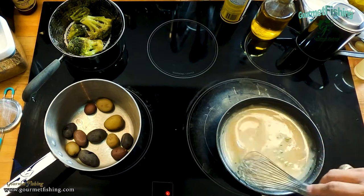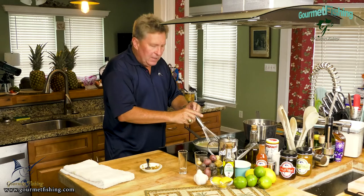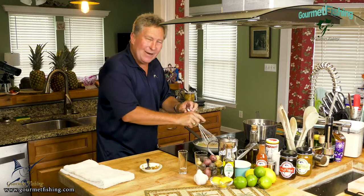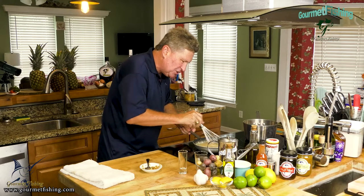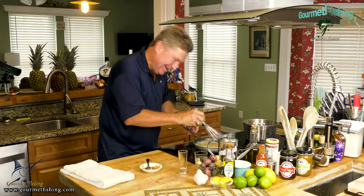Now we're going to allow our velouté sauce to slowly cook the flour flavor out — the flavor that maybe we didn't quite get out when we were making the roux. So we're going to set this right here and let it do a little simmer cooking.